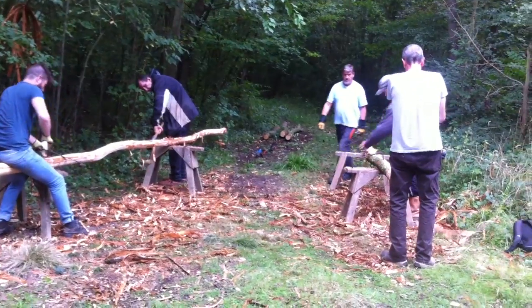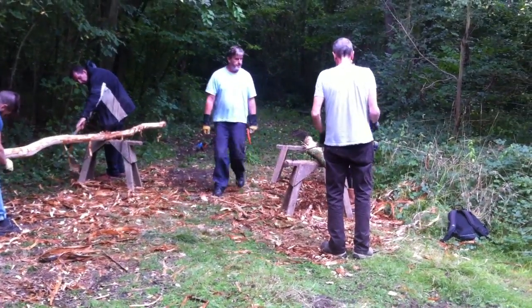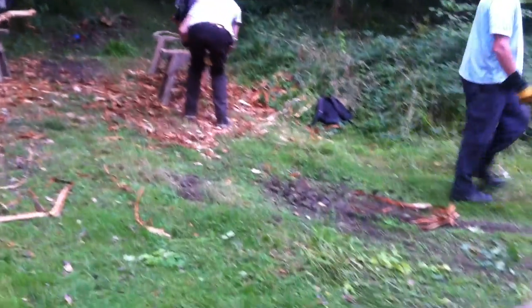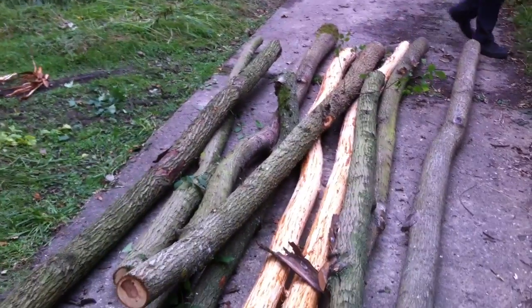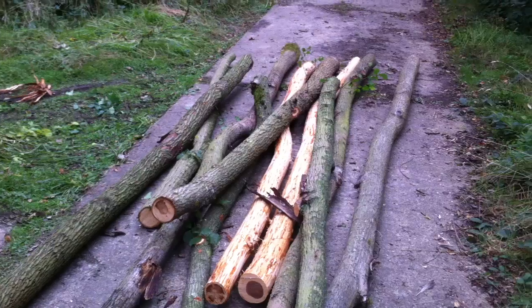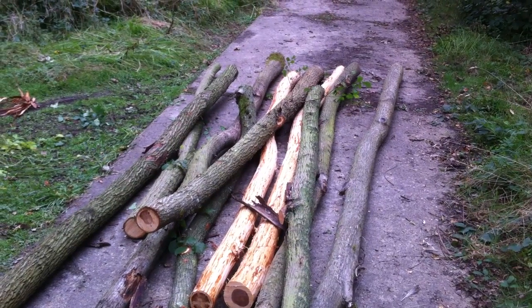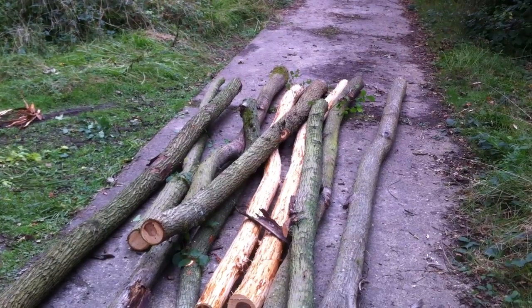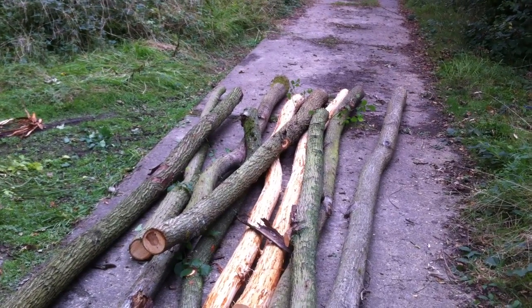We have harvested 13 very beautiful rafters — just going to pan around and show you some of those. Some of these tomorrow will begin to become part of a roof frame for the new cartilage. All good traditional building skills here in the woods with the Orchard Barn team.